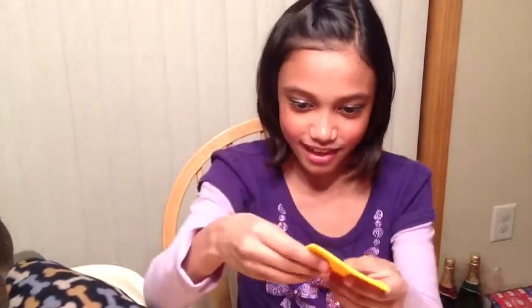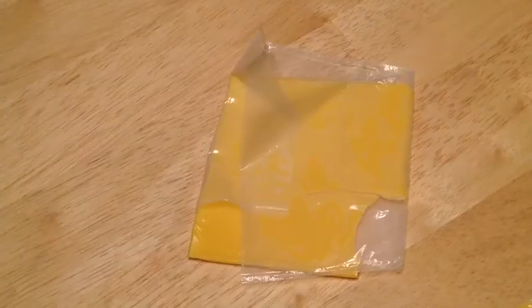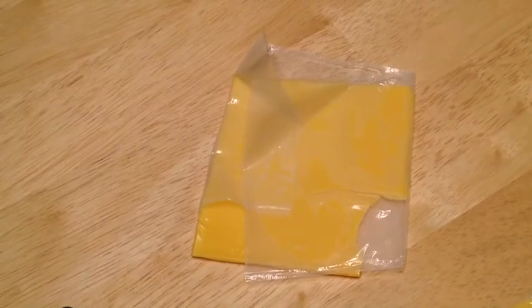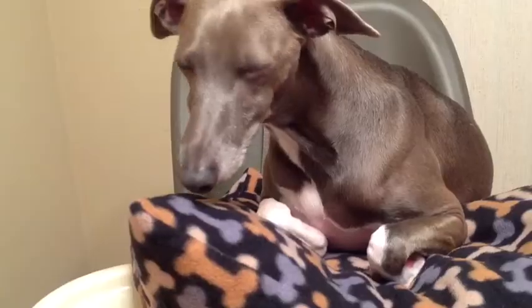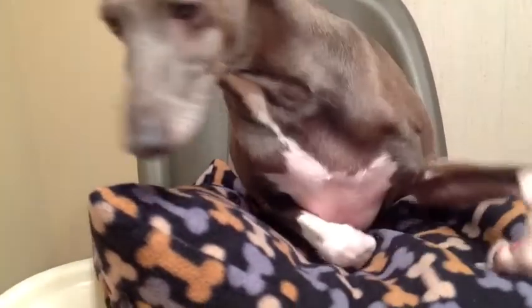Next one I'm going to try is the American cheese. It looks really floppy and pasty. Ew. It didn't even taste like cheese. Like, how is this American? Ugh. That didn't taste good at all.